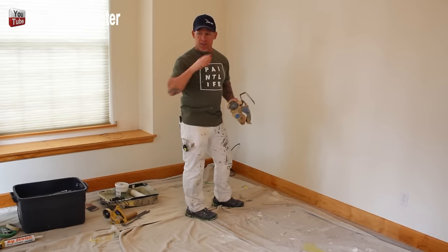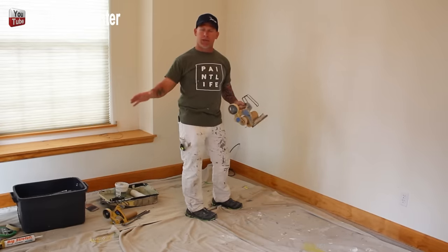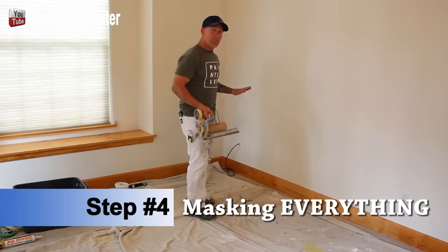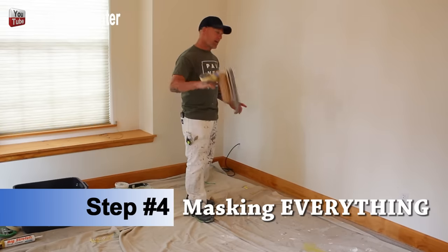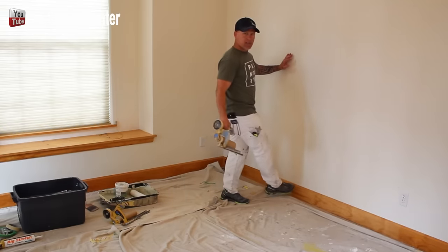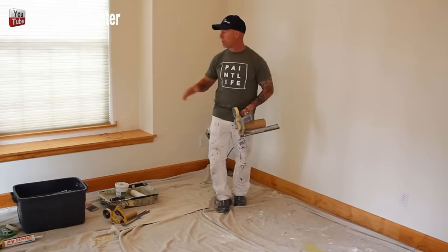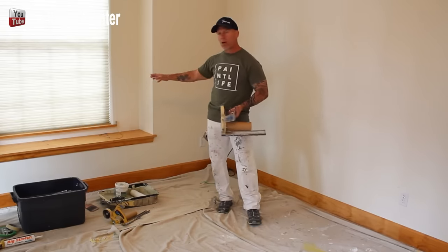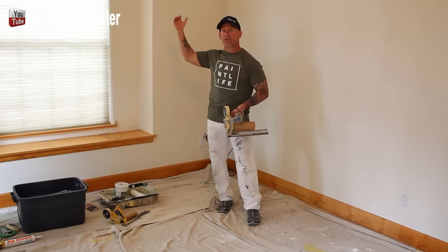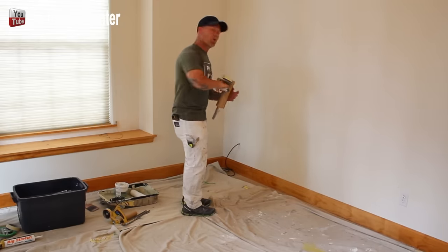Step number three was getting our drop cloths laid out. We got them all laid out on the floor — no furniture to work around. Step number four is masking the room. We're using nine-inch paper and one-inch tape to mask around the baseboard for added protection where drop cloths aren't up close. We'll also put masking on windowsills, roll up the blinds, and run masking over the top so no paint drips on them when rolling the ceiling.